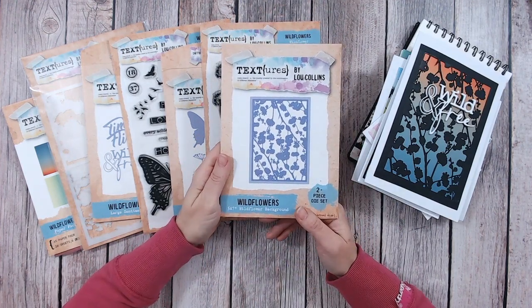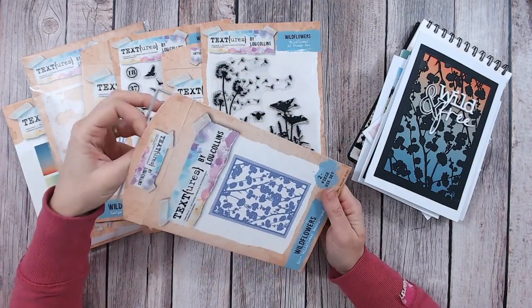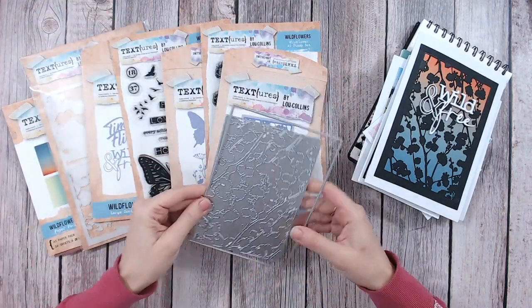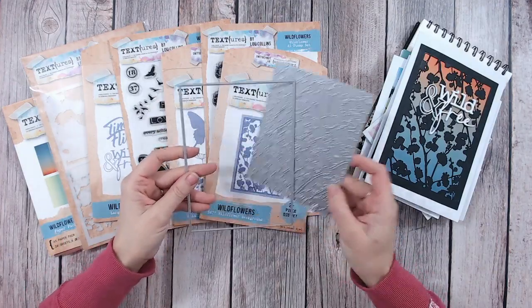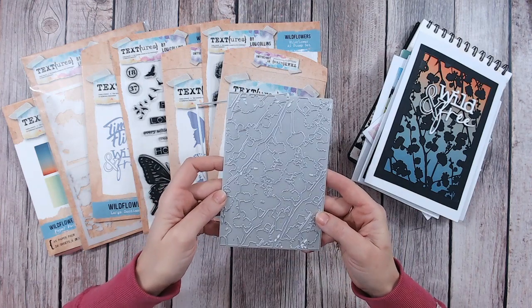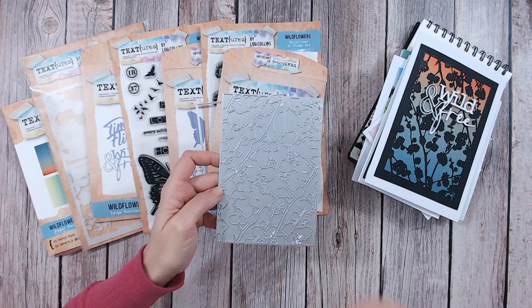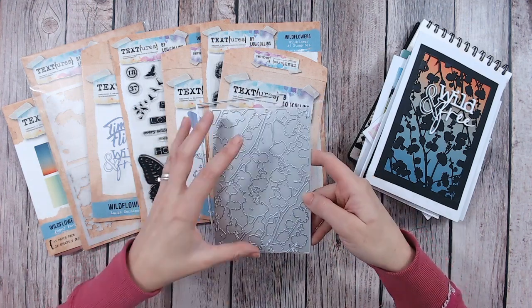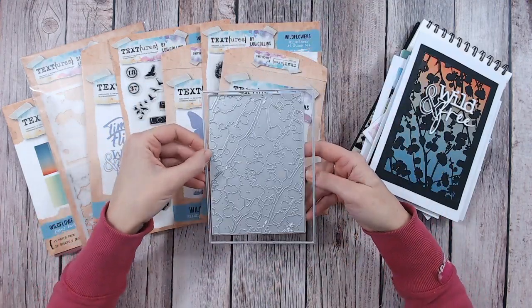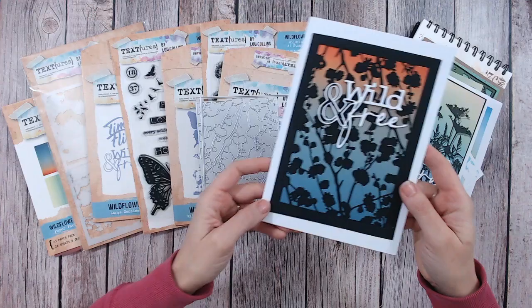This is the Wildflower Background — I love wildflowers; some people say weeds, I say absolutely wildflowers, they're all pretty in their own way. This panel is where the whole collection started. It's a cutting die panel that is five by seven — it cuts into a five-by-seven card, but it cuts inward so you've just got the detail in the center. It doesn't cut the edge, so you've got the versatility of being able to add to that edge if you want to.